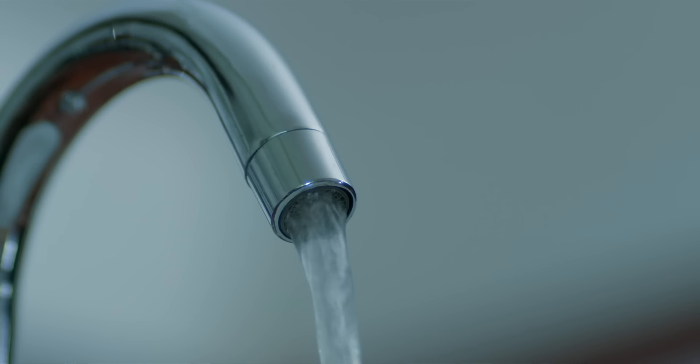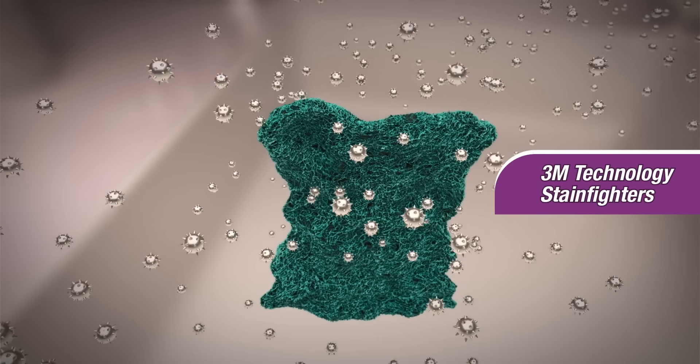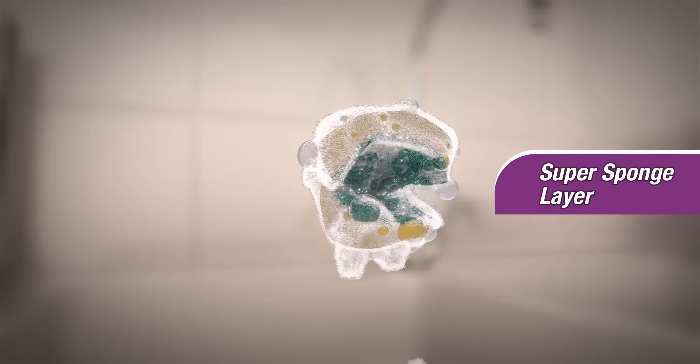Dishwashing, we do daily and think about if a smarter way is even possible. It is possible with Scotch-Bright Scrub Sponge. On one side, 3M Technology Stain Fighters, and on the other side, Super Sponge.